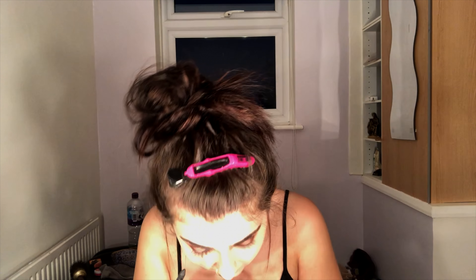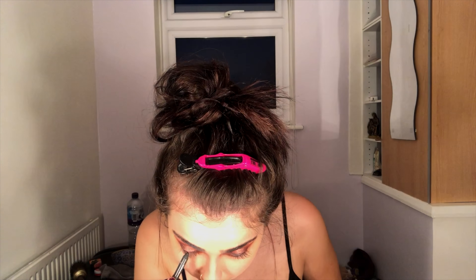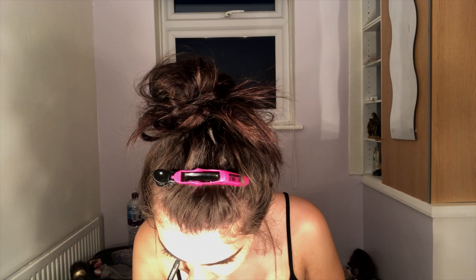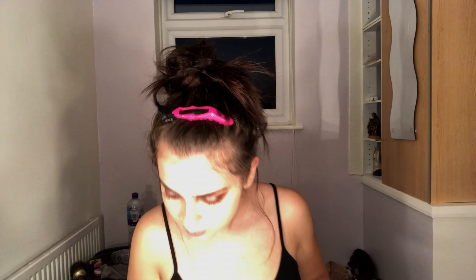I'm going to be tight lining and applying a liner to my upper eyelid with Engraved from MAC. I'm going to be applying that eyeliner underneath just to give that look a little smoky effect. Now I'm going to blend out the eyeliner with a pencil brush.